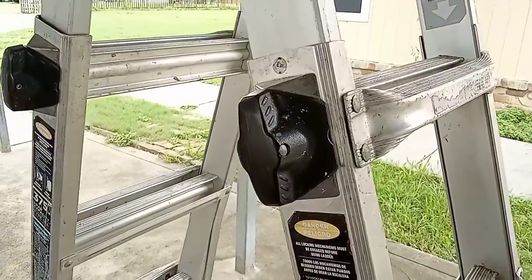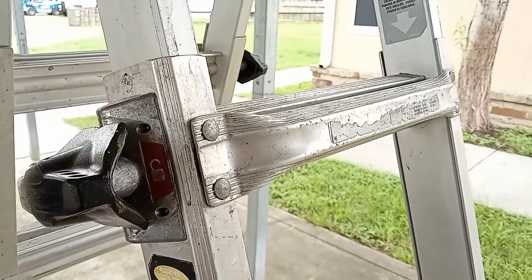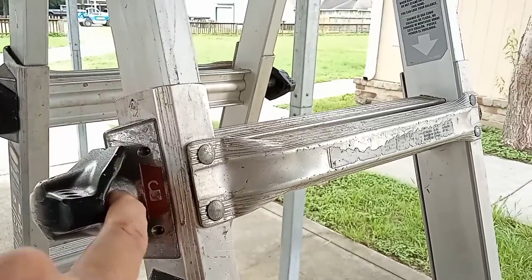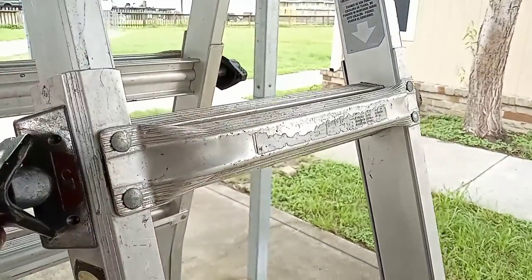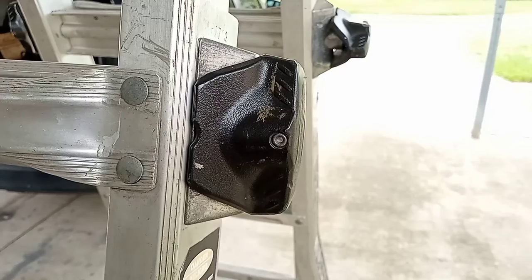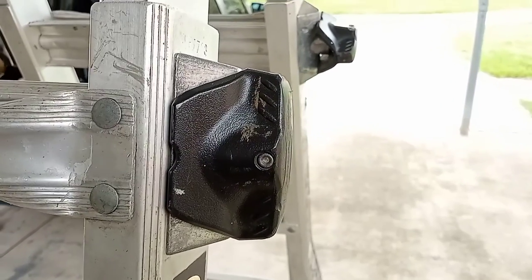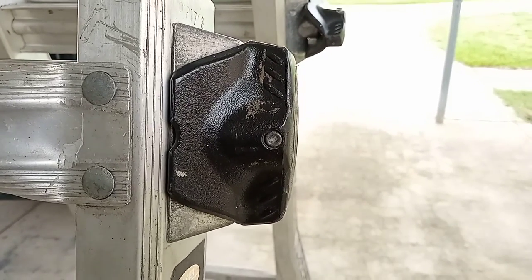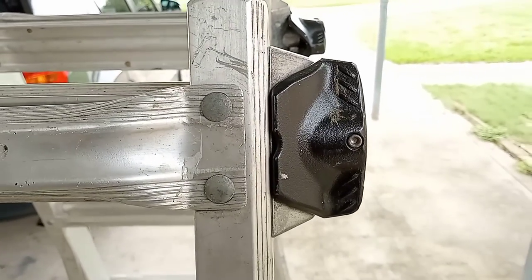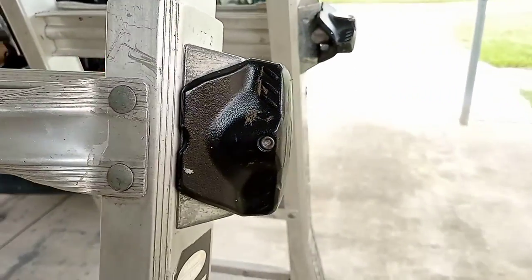We'll go ahead and start right off here with the Gorilla Grips. These are one-handed Gorilla Grip locks. There's a little spindle here — a rod — that locks in here, and you want to do both sides. I do find these to be a little tough to turn sometimes, especially if your hands are sweaty or greasy. So it's good to clean them up and grease them every so often, and you'll find that they work just fine. The main thing is to make sure they lock into place before every time you get on this ladder.